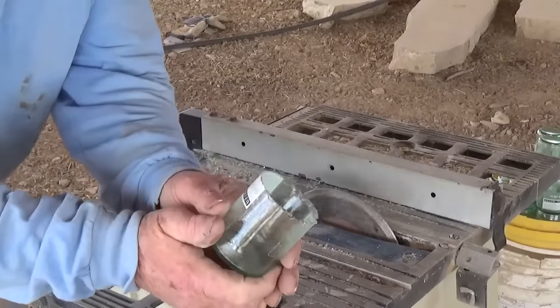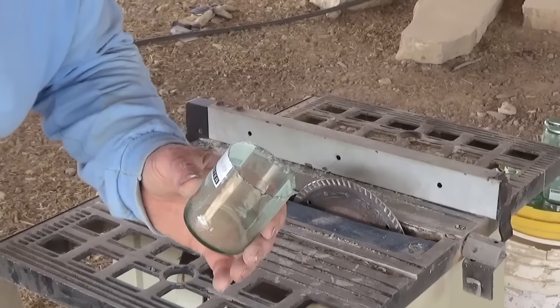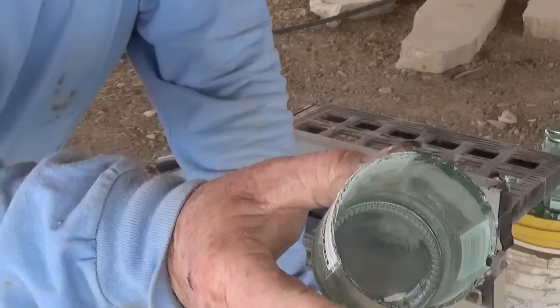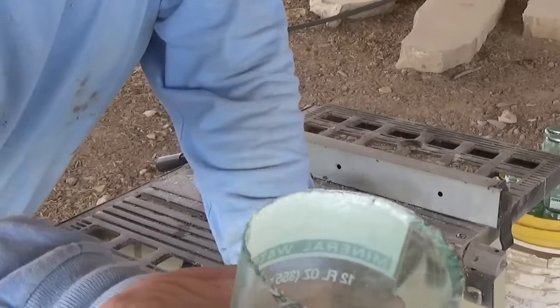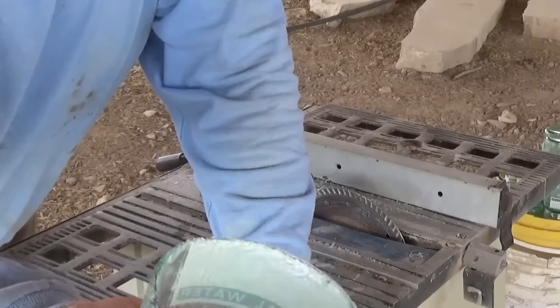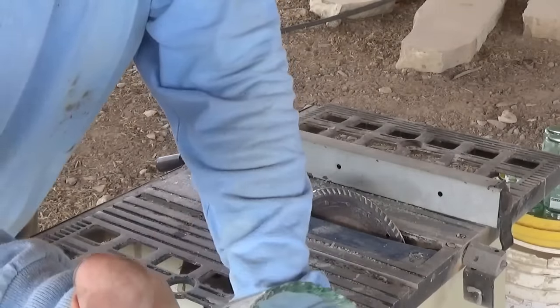The disadvantage to using a dry saw like this is you can see that the edge is a little cracked and crazed. If that's okay with you, then by all means a dry saw is fine.